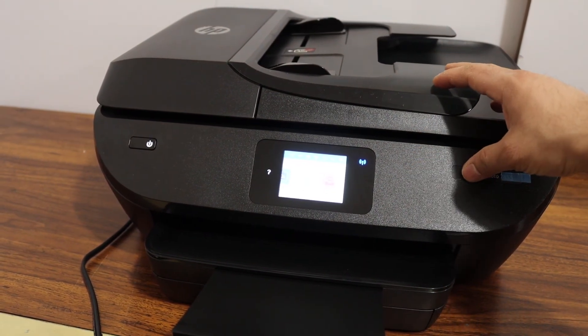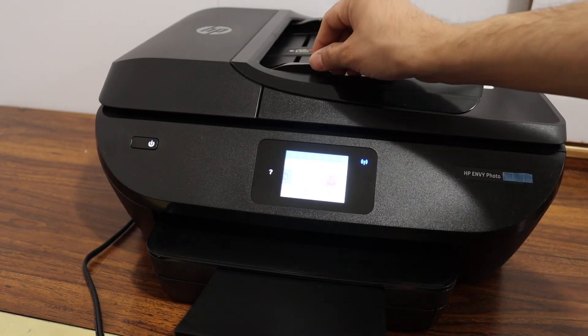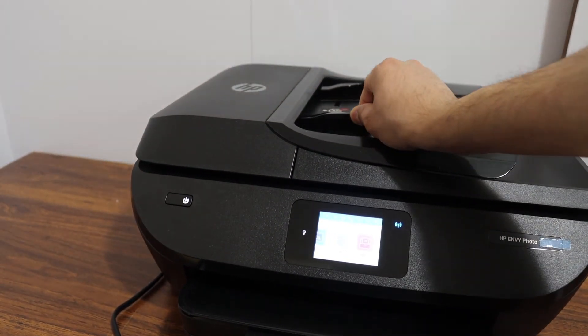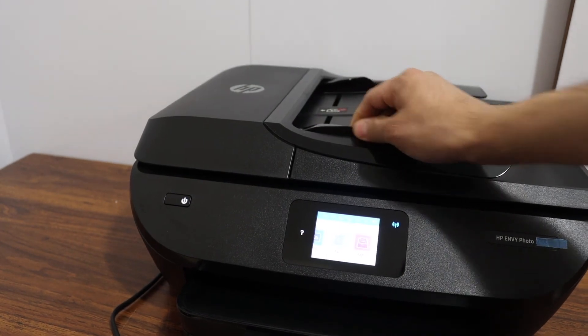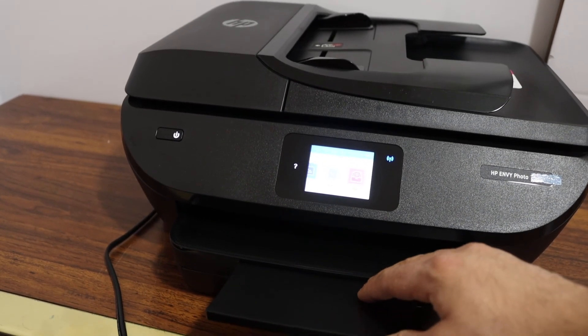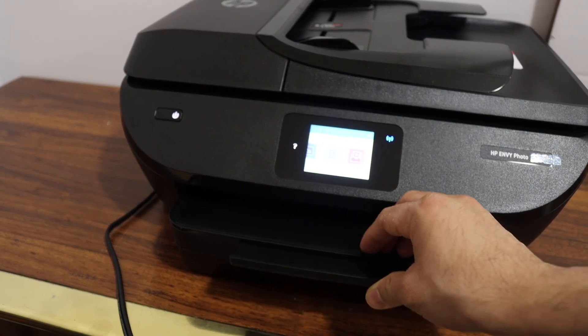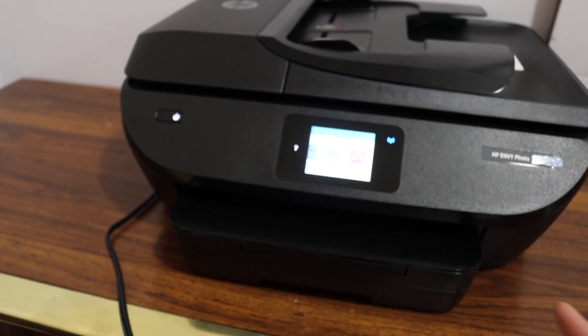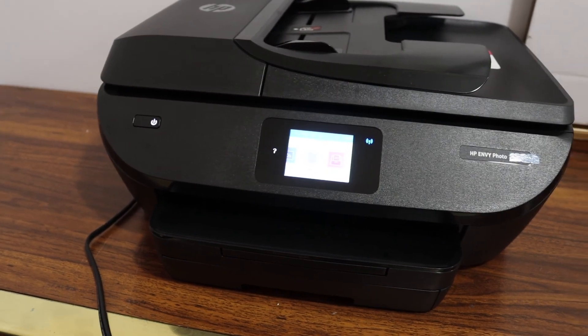This printer takes only a few minutes to set up and connect. You can do multiple scans using the top feeder tray on the top of the printer. The printer looks nice and the paper output tray is automatic — you can close it by pushing inwards, and whenever you print it will simply come out by itself. Thanks for watching.